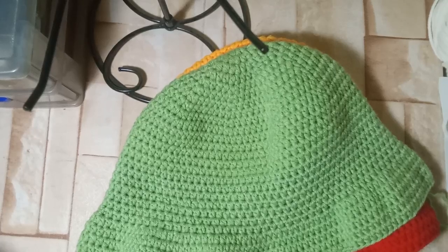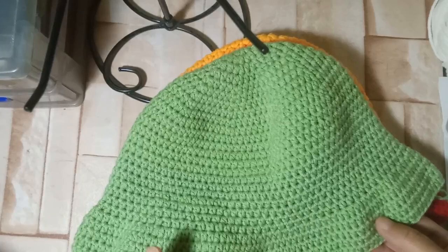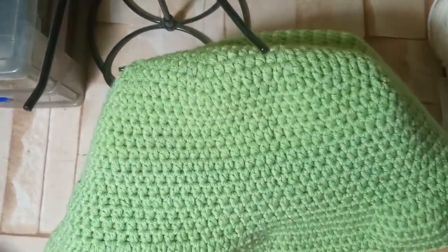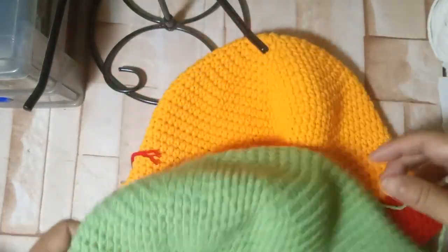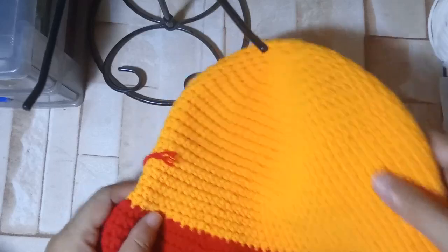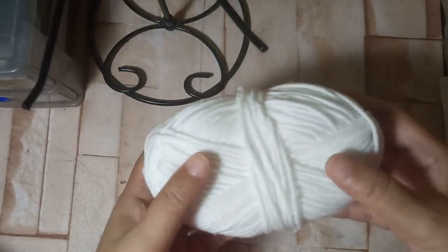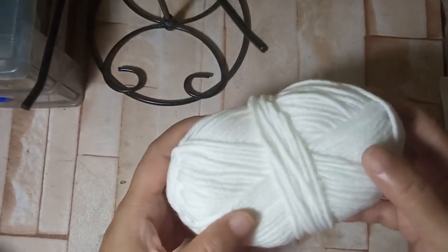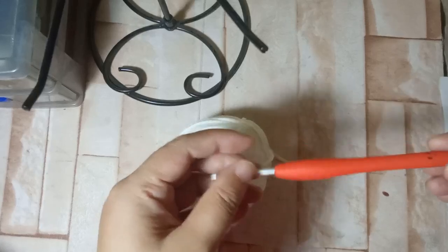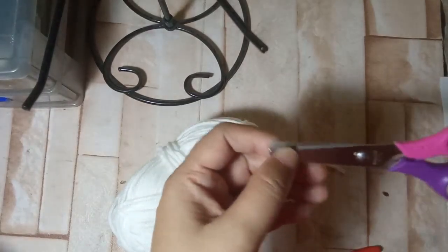Hello everyone, good afternoon. Today I'm going to show you how to work on the bucket hats that I have been making. I'm going to show you how to work on the base part first. We have a frog hat design and also a pool hat design. The materials we need are milk cotton five-ply yarn in the colors of the character, a hook — I always use a 3.25 millimeter one — and some scissors to cut the string.